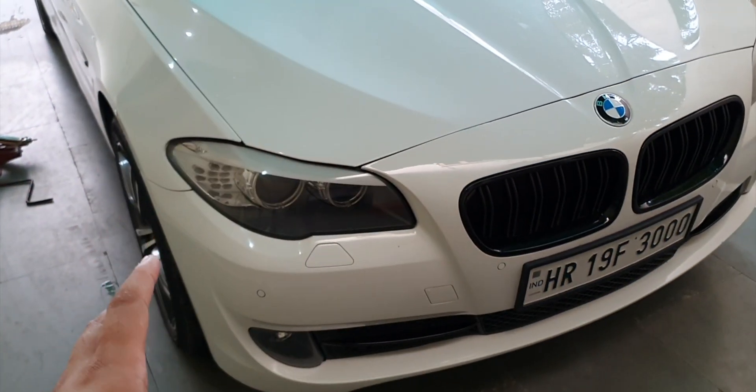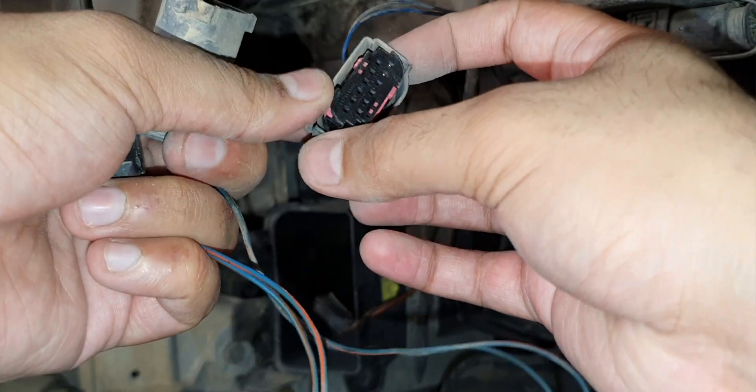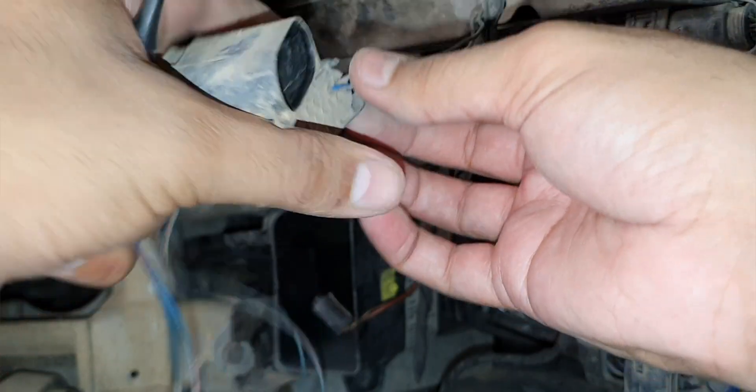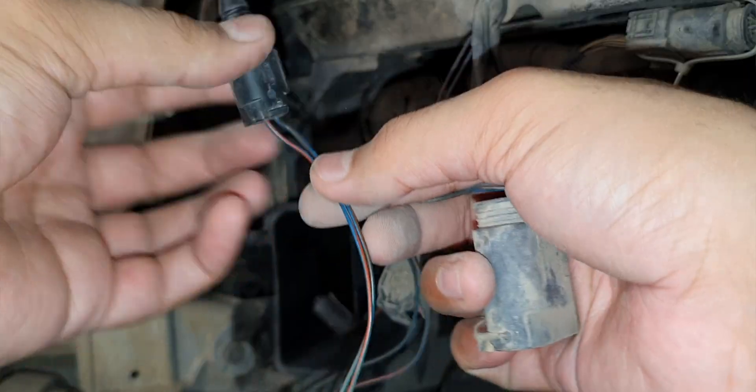Welcome back to today's video. I will tell you how to check the outside temperature sensor on a BMW, and how to check the wiring if there is a short circuit error when you scan the car.